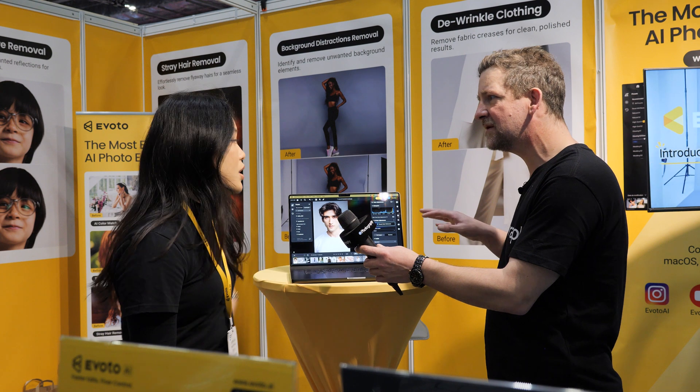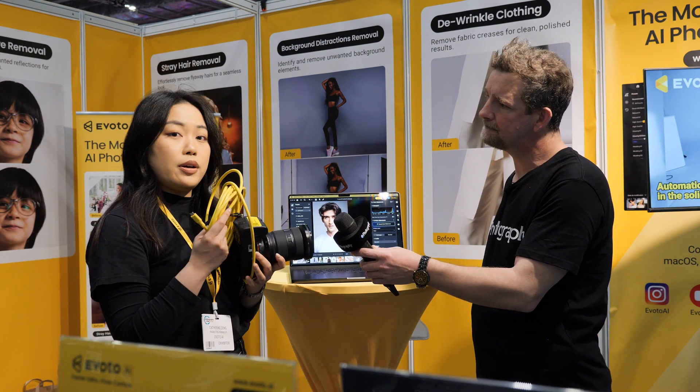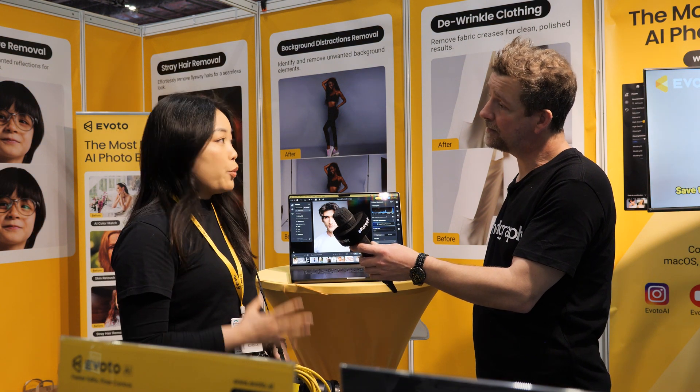The tethering — is that wired or wireless or both? We have two ways to do tether shooting: we have wired tether cables, and we also support wireless tether shooting with our iPad.